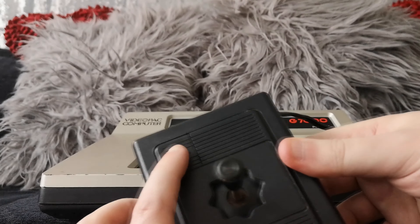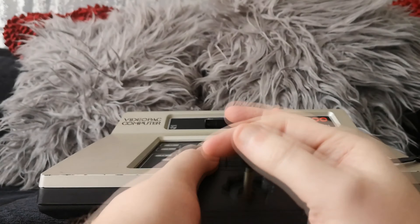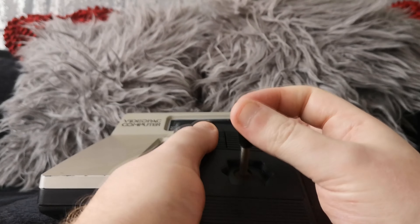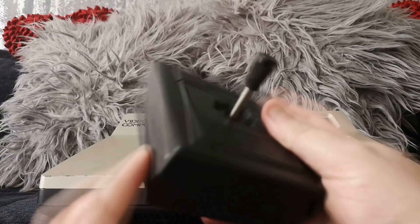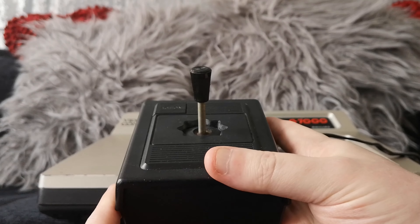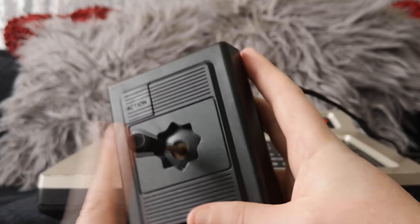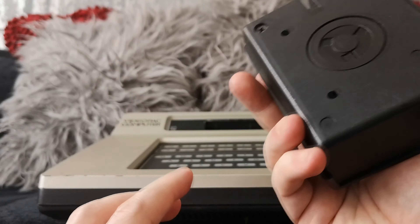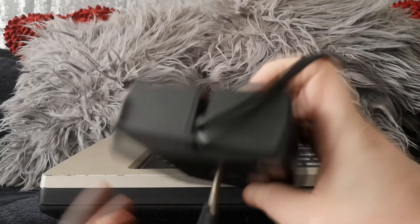The action button — or fire button — is up here. It's not too bad to hold, it is a bit bulky, but probably no less comfortable than the Atari 2600 controller. And probably a little bit more robust because you've got a metal shaft in there as well. These are really unique and they work quite well.